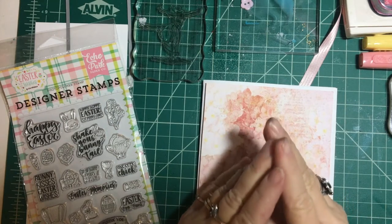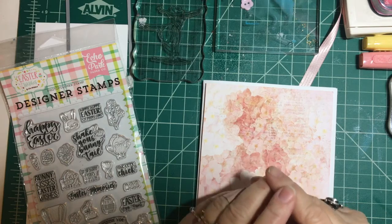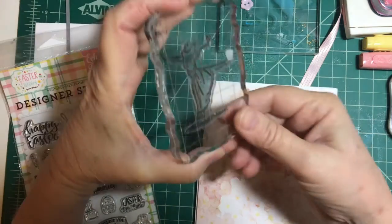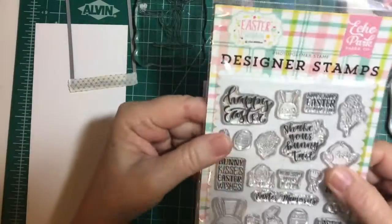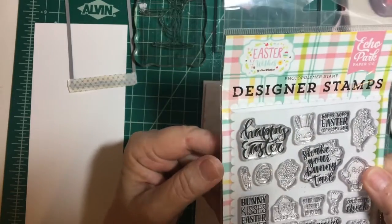Hello my crafty friends, it's Nikki here again. Welcome to my channel. Today we're going to be making a fun Easter card using this girl from the Beautiful You stamp set from Stamping Up, and sentiments from the Easter Wishes set from Echo Park. I just got this in the mail.